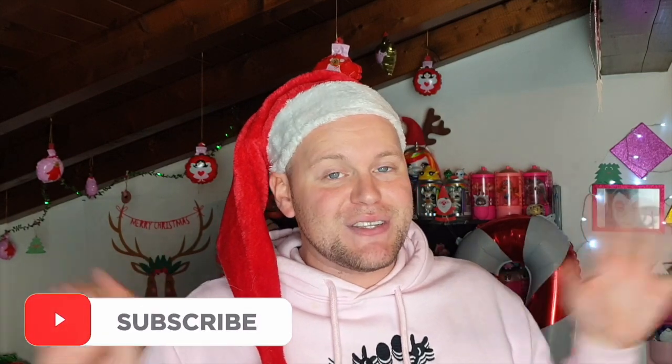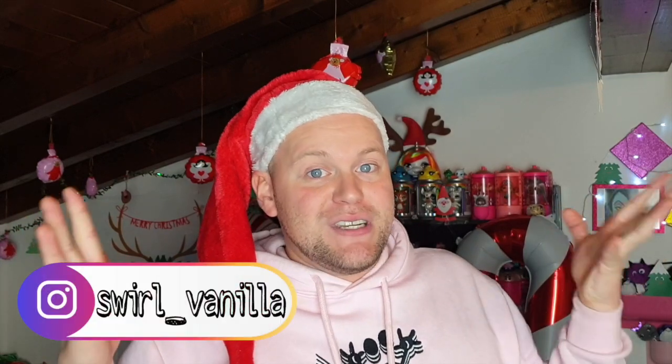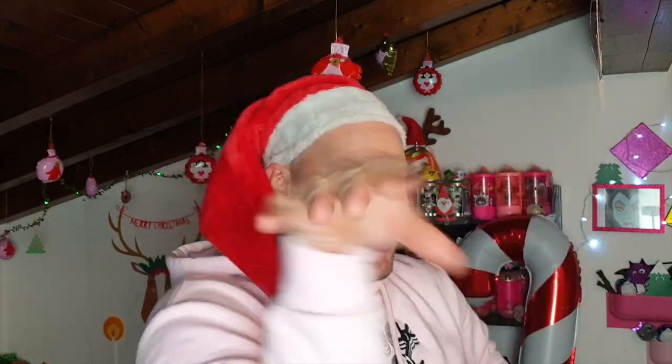E rieccoci qua, Swirl Family, dopo questo fantastico room tour della mia magica postazione a tema Natale. E se questo video vi è piaciuto, mi raccomando, lasciatemi un bel like. E se siete nuovi e volete far parte anche voi della Swirl Family, iscrivetevi in tantissimi al mio canale YouTube. Inoltre, ricordatevi di lasciare giù nei commenti le vostre impressioni, ma soprattutto andate a cercare la parola magica che vi ho lasciato per questo video. Vi aspetto anche su tutti i miei social network, ovvero Instagram e la mia pagina TikTok. Io per adesso vi mando un super mega bacio nataloso a tutti, e ci vediamo domani con un altro fantastico video.